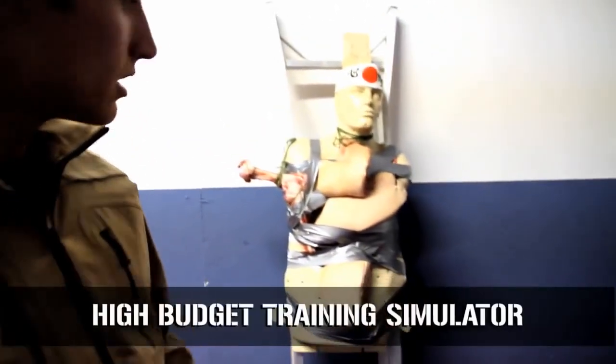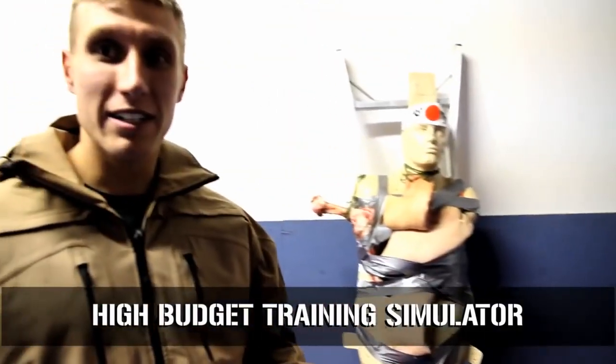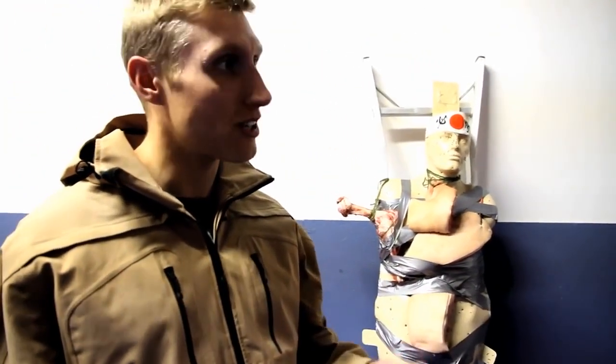So here we pulled out all the stops. We have a high-budget training simulator. It has real flesh here. Shawn is going to demonstrate what a karambit can do to real flesh. Shawn.